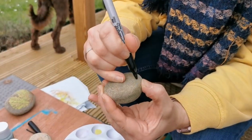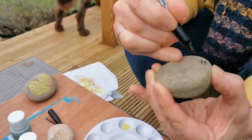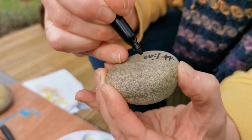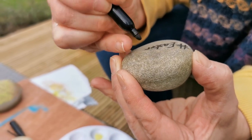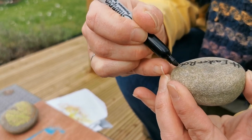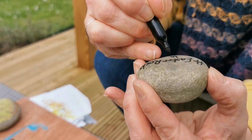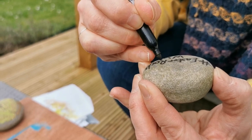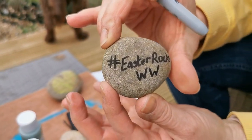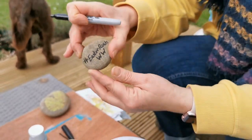On the back of the stone you write the hashtag — that funny symbol — so you're writing 'Easter Rocks'. And then other people can find it and find it online. You can search for that hashtag and find all the pictures which have got that hashtag on them too.